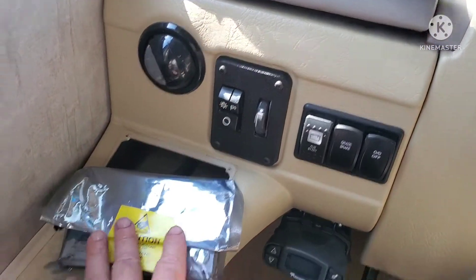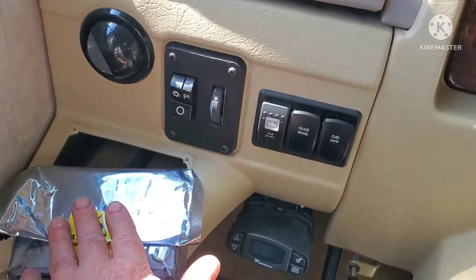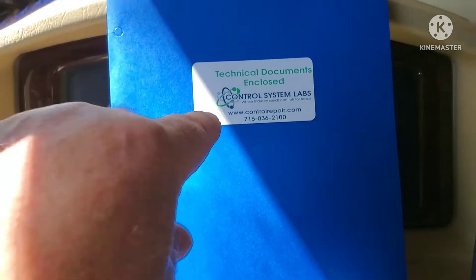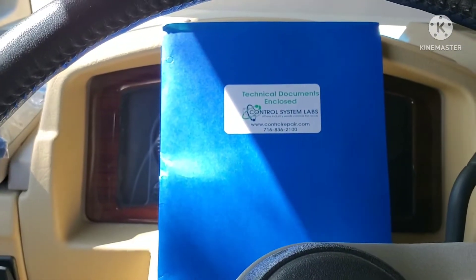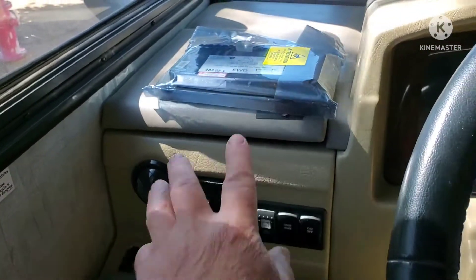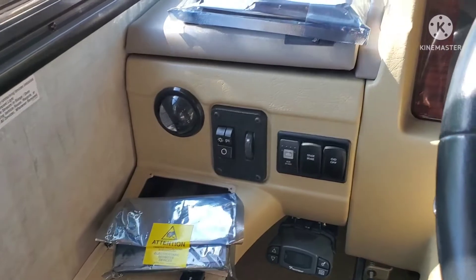They sent my stuff back. It was bubble-wrapped, put inside very nice little envelopes — my control unit and my keypad. I got all my technical documents and paperwork showing that they tested everything. Unfortunately in my situation, they're saying that my components — my keypad and my control unit — are in proper working order.